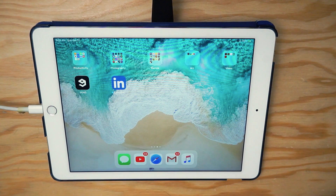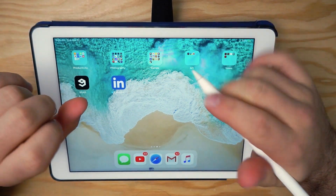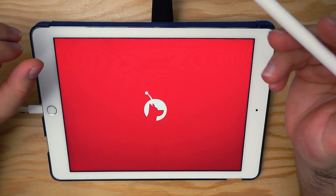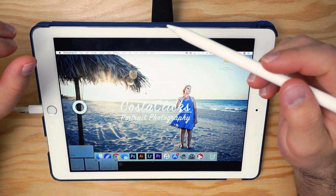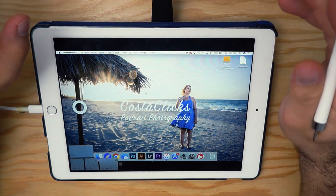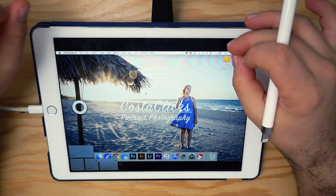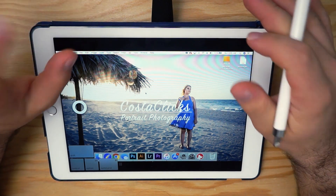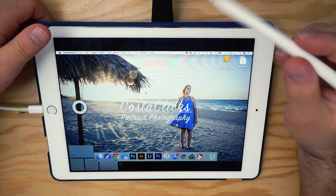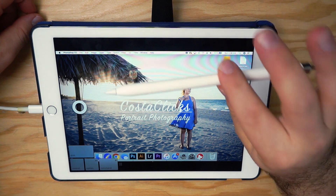Here we are on the iPad — let's quickly show you AstroPad and some of its features. When we open up AstroPad it'll automatically connect to our desktop because I have it plugged in and the app running on both devices. To run this you will need an iPad Pro, iPad Air 2, or higher.